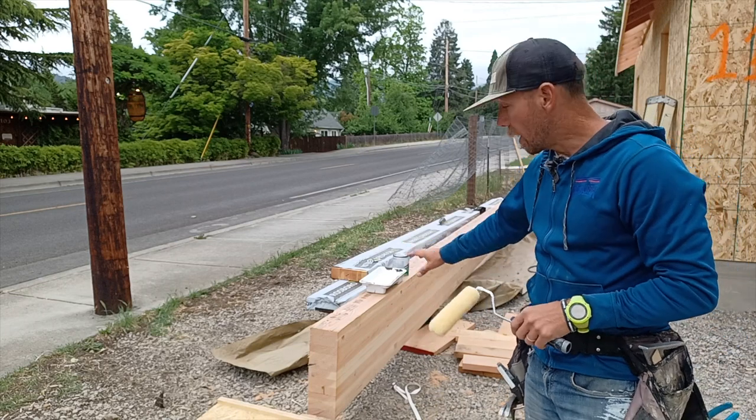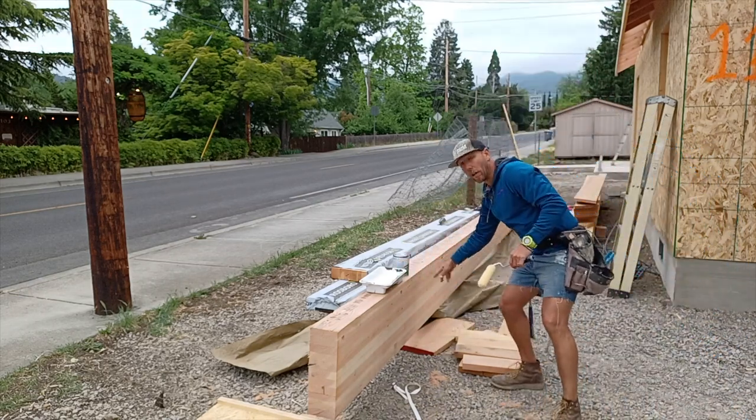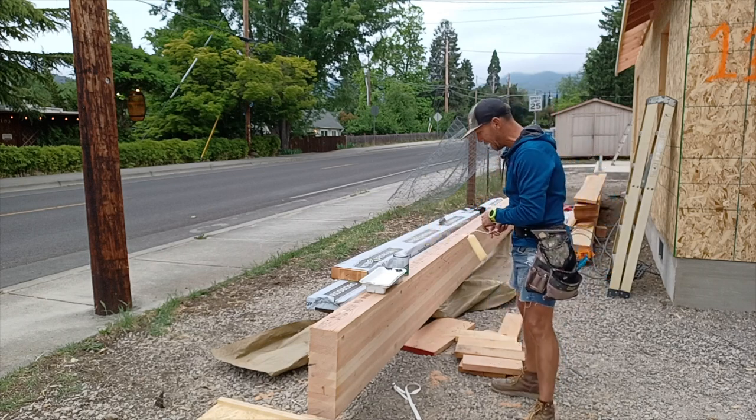We're going to trim it down a little bit, but we've already gone and done layout. Every 24 inches on center, we have all of our marks for the 2x12 roof rafters that are going to meet it.